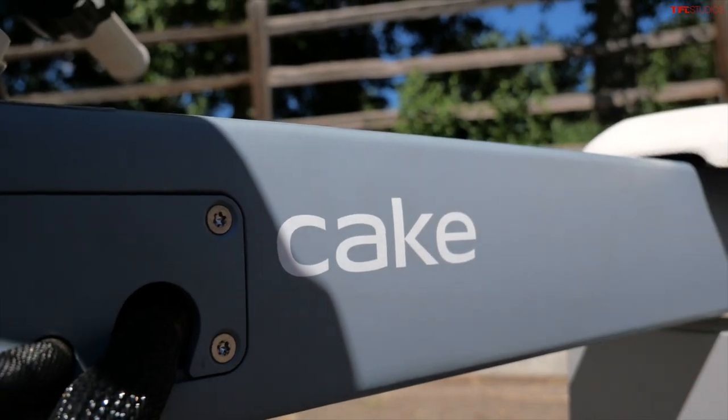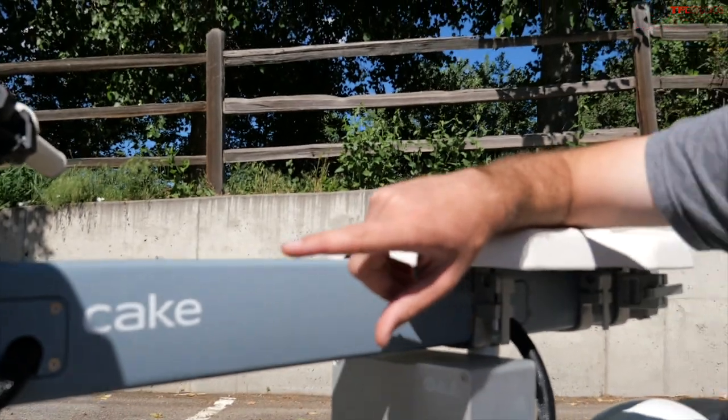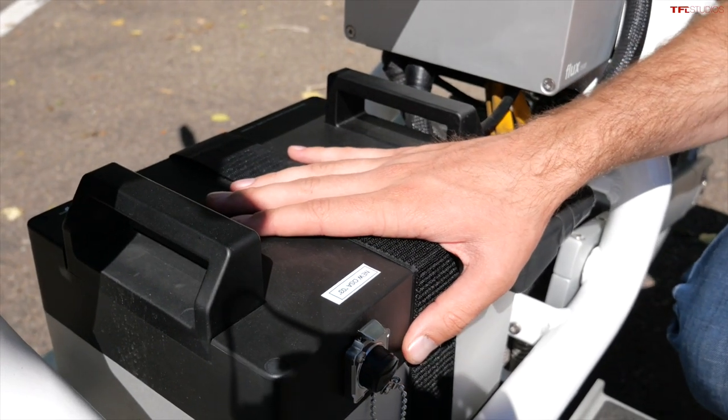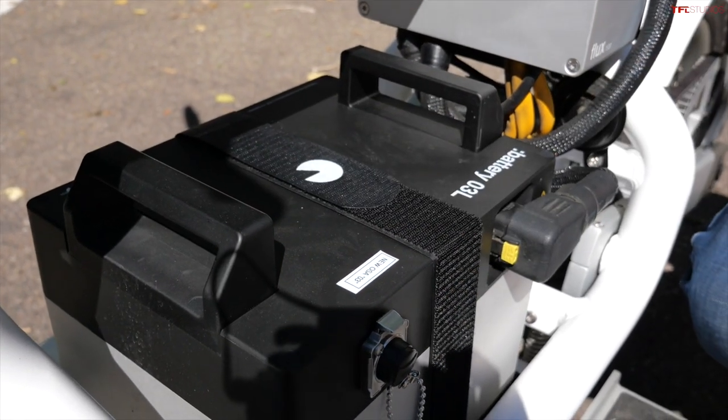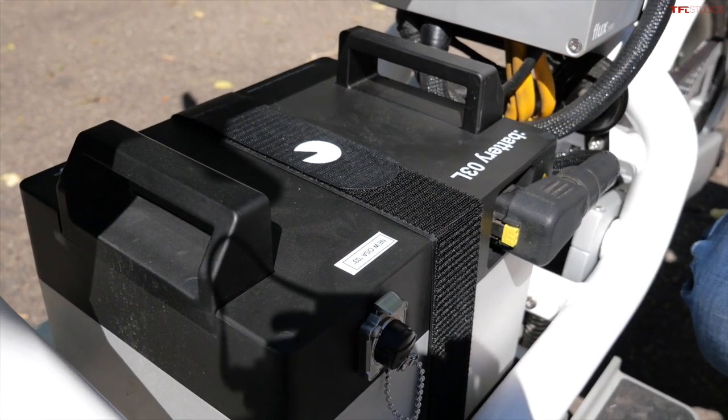Cake is a relatively new brand here in the US — a Swedish company — and they are working to transform the world of electric motorcycles. Located in the middle of the bike is your 2.6 kilowatt hour battery, and Cake says this is good for a range of about 52 miles.